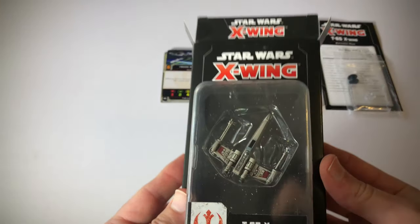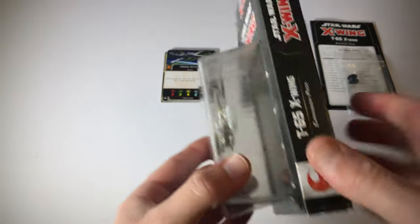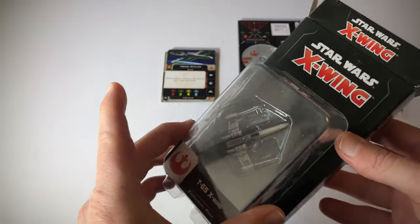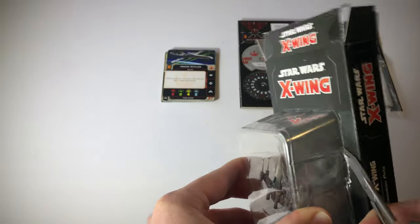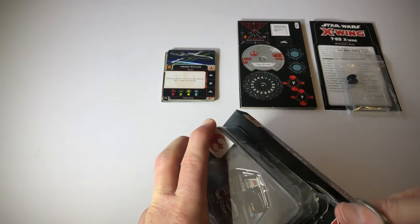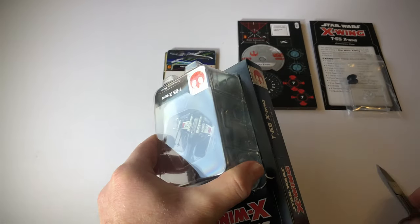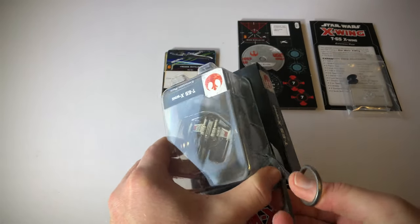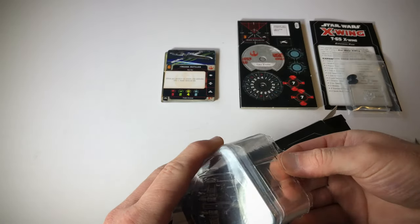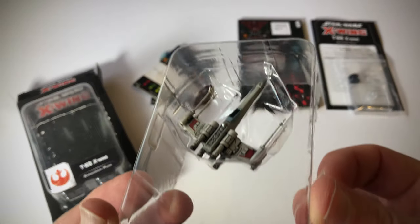Let's have a look at the ship. I think the best way of doing this is I'm just going to cut along here because I kind of want to keep this plastic sleeve to store the ship. This is actually quite challenging — I'm not sure if there's a better way of doing this. But I'm just going to lift this out. So there we go — that is the ship.